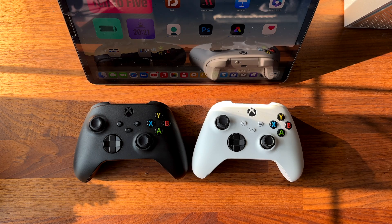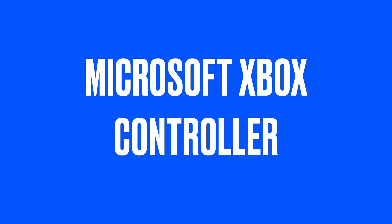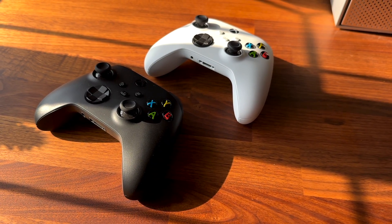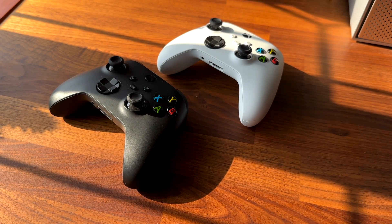Now if you're into gaming you might want to get a Bluetooth game controller for your iPad. The iPad supports a range of Bluetooth game controllers and these work great with the iPad. You can play games from the App Store as well as cloud services like Xbox Cloud Gaming. For this reason I recommend Xbox controllers for the iPad. They are super easy to pair, comfortable to use and work great with Xbox Cloud Gaming. The controllers come in loads of different colours too so you can choose one that suits your style.